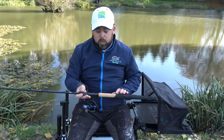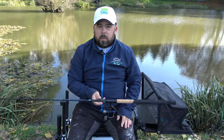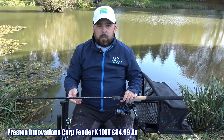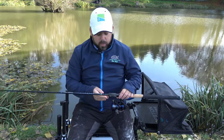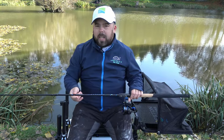The particular rod that I've got today is a 10 foot Monster X and it's a carp feeder version. I've fished it a couple of times only — I've not really given it a summer season bashing yet — but already I've had a few carp on it and it's fantastic.